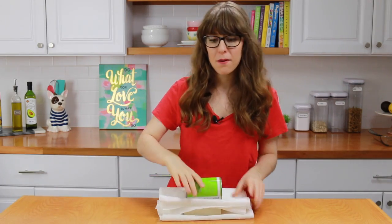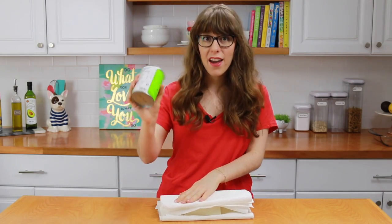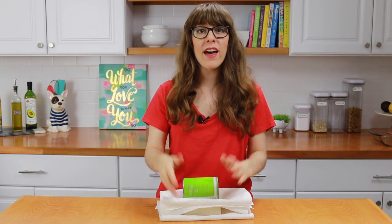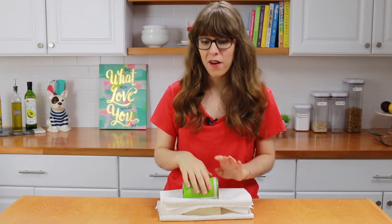There are three things that you need to prep before beginning the process of making your manicotti. First off, you want to put your tofu onto some paper towel, drain it, put a paper towel on top, then put a heavy can on top and let it sit like this for about 10 minutes to a half hour. This will allow all that extra water to come out of the tofu until it's a little bit drier.